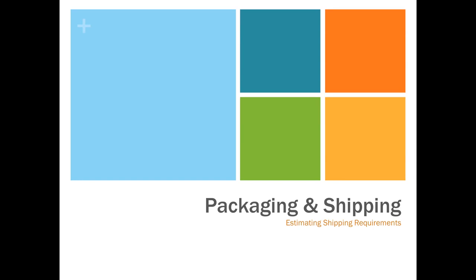Our next lecture is on packaging and shipping weights. This starts the third and final section of our class. We're going to learn how to create quotes or estimates for printing jobs, and for the next three or four weeks we'll learn all the different skills necessary to complete that final quote or estimate. Then the last week of the semester we'll put it all together in one giant estimate or quote.